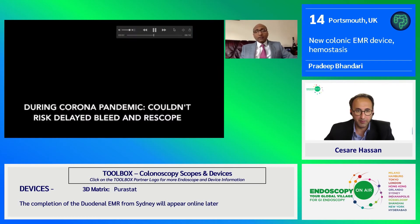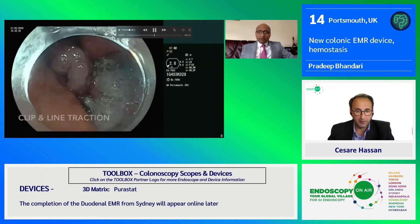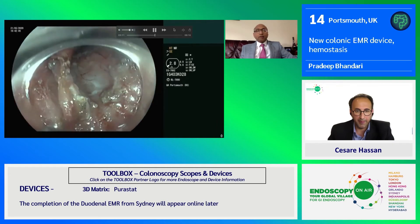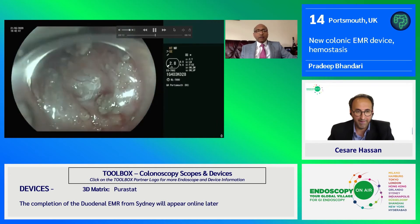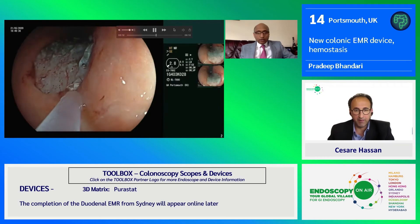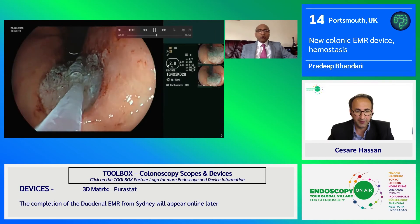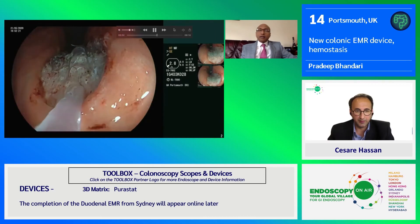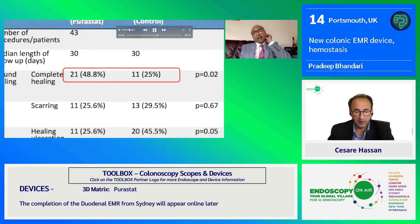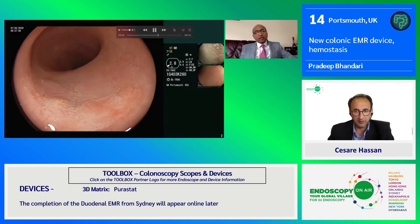A very high-risk case — early gastric cancer in the upper body, very vascular — and you know that can carry a very high risk of delayed bleed. We used clip-and-line to perform a full ESD. During the COVID period, we don't want patients coming back with a bleed, and these lesions are very challenging to clip in the stomach. So we applied PuraStat, and another benefit we noticed in our RCT was improved healing.